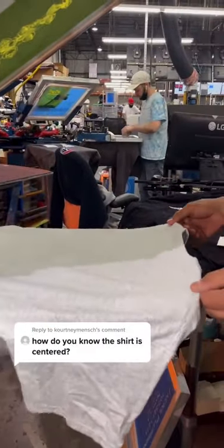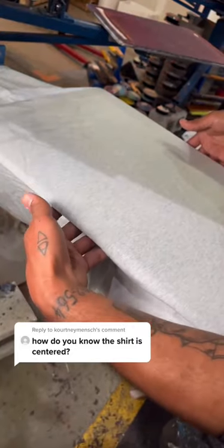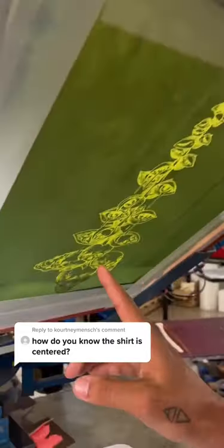How do you know the shirt is centered? When you load your shirt, line the bottom of the collar to the edge of the board, just like that. Once your collar is just on the edge, check for the seams of the shirt and make sure they're even.